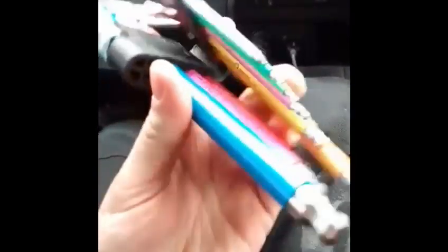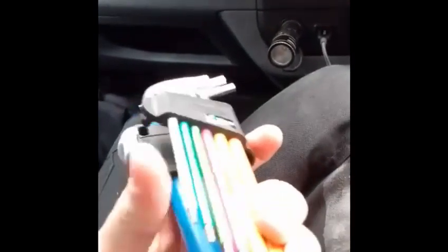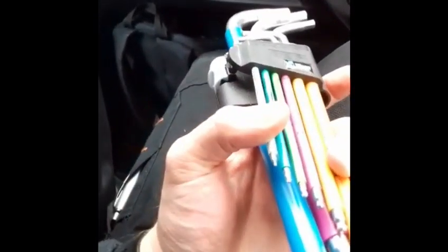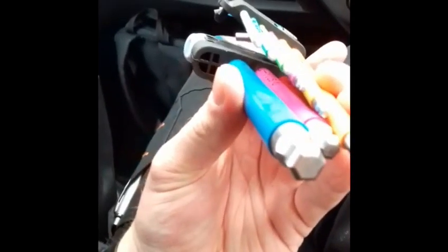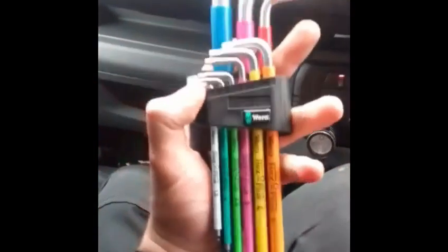Often with a damaged screw head, these hex keys will undo the screw where others fail. They are made from round bar with machine ends for a precision fit. I highly recommend this product — thank you for watching my review.